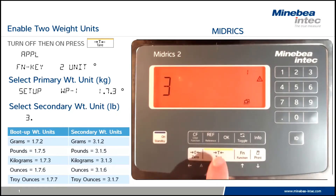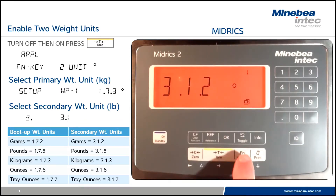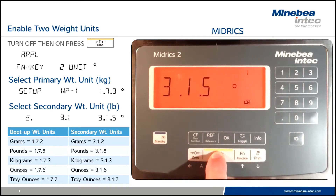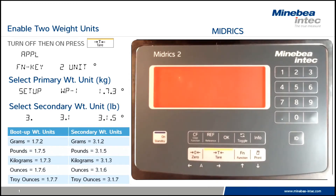In this case we'll be entering the value 3.1.5. When we get to 3.1.5, touch the tear to lock in the secondary value. Now hold the tear to exit to the weighing mode.